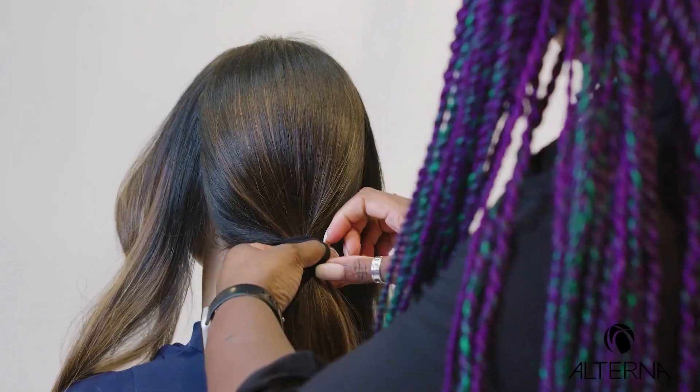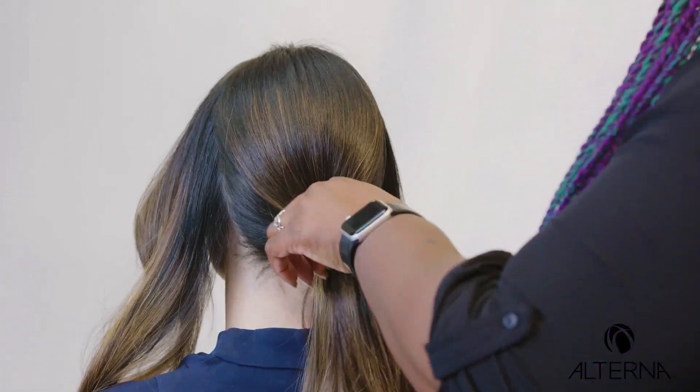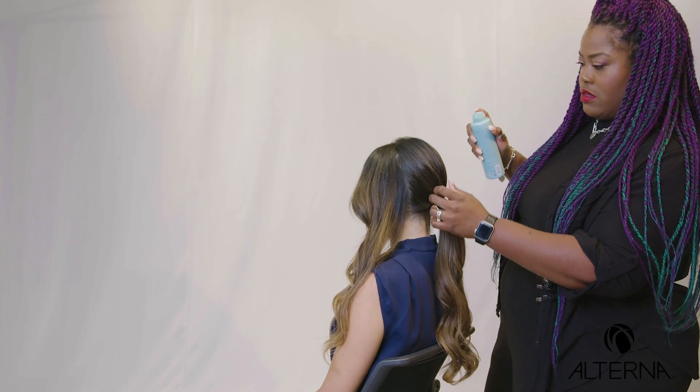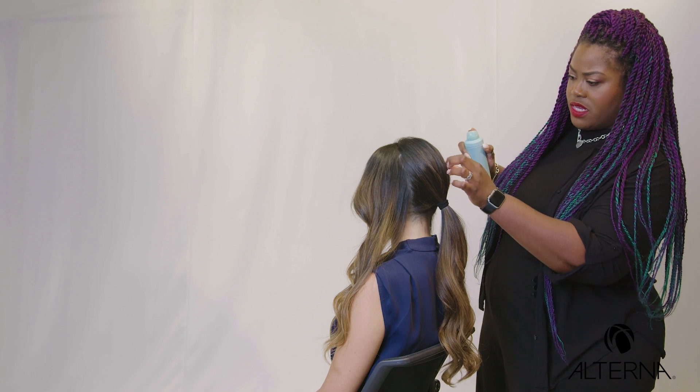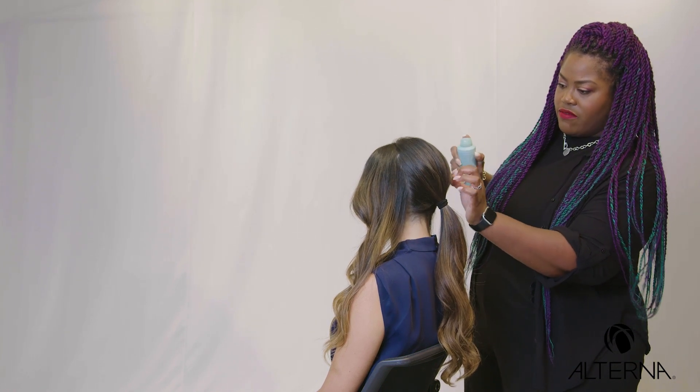I'm using an elastic just to get that nice and low where I want it to be, but not too low because we're going to use this to pull through. I'm going to pull those sections out to start creating a little bit more lift — you don't want it to be too sleek and finished.